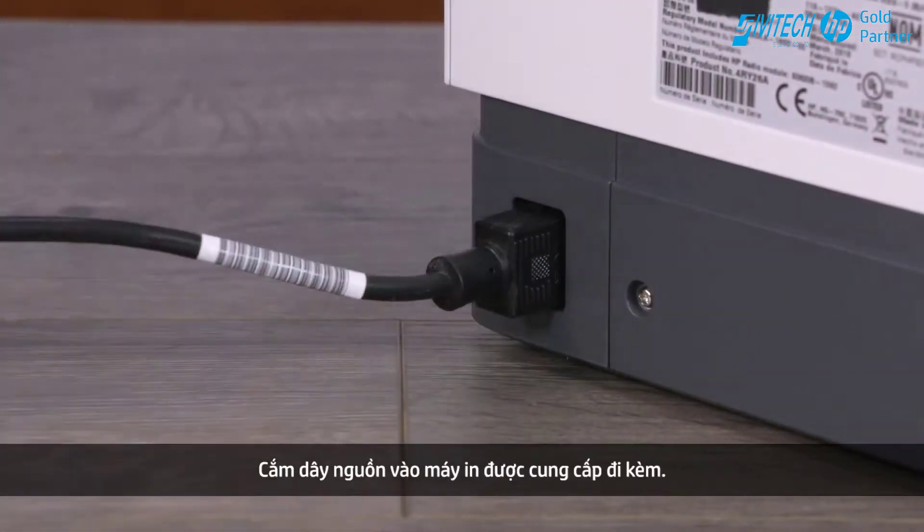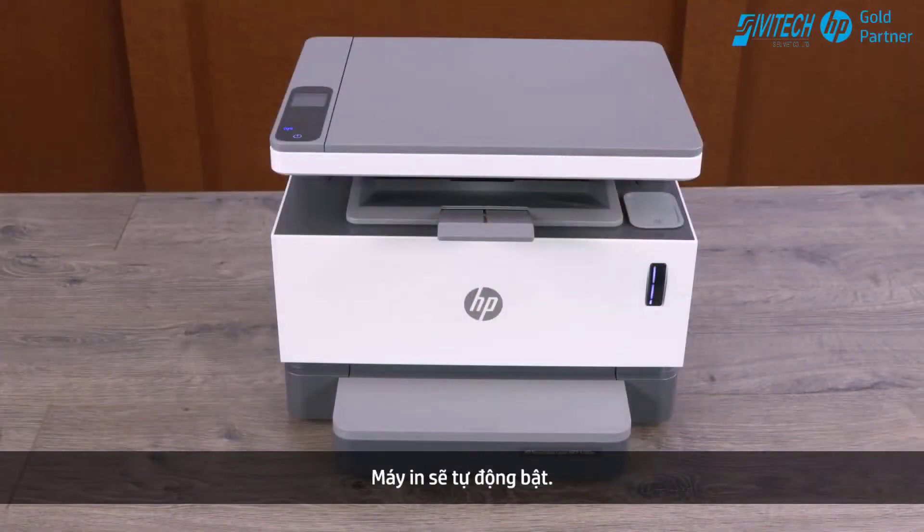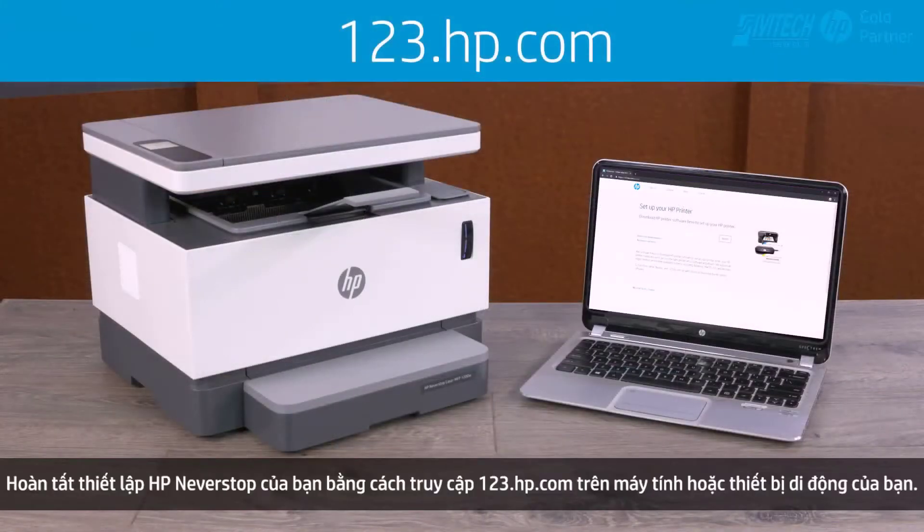Plug in the printer using the supplied power cord. The printer turns on automatically. Finish setting up your HP Neverstop by visiting 123.hp.com on your computer or mobile device.